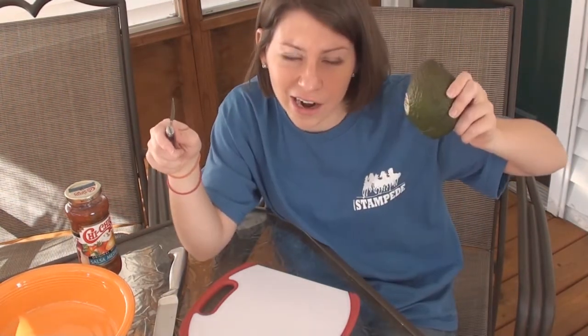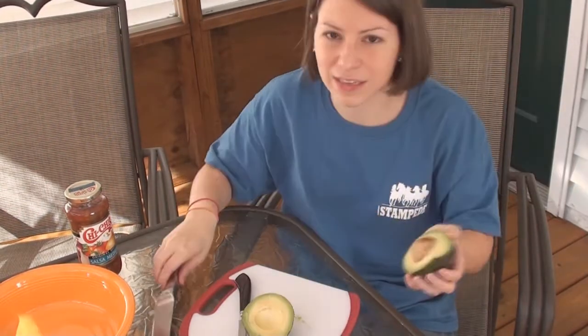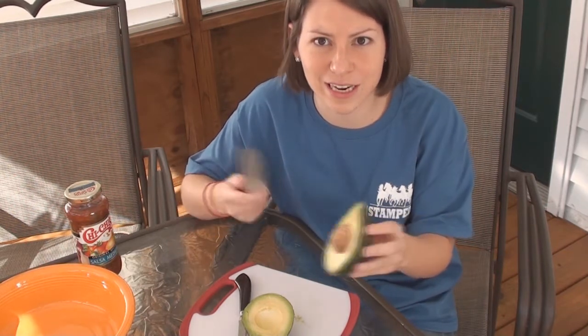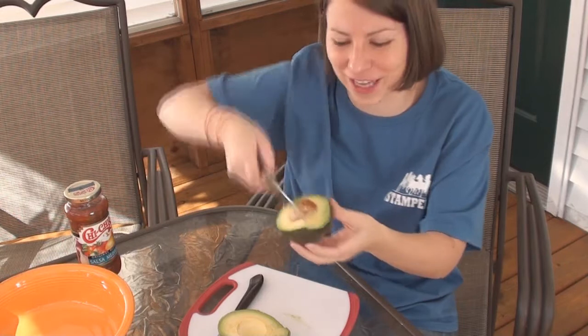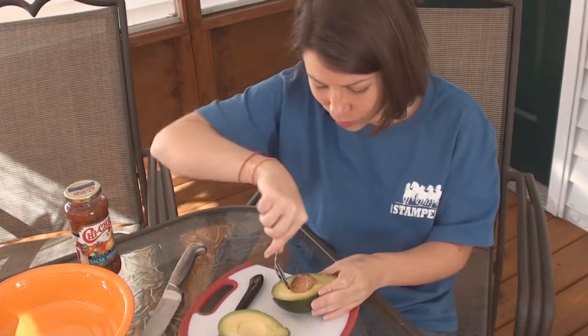Obtain avocados. I was at this Mexican restaurant and I'm going to try this trick. They basically take a big knife and they chop it in here and they remove the seed just by being awesome. I missed — it's so off-center. Plan B, when that doesn't work because you're not a professional: spoon.